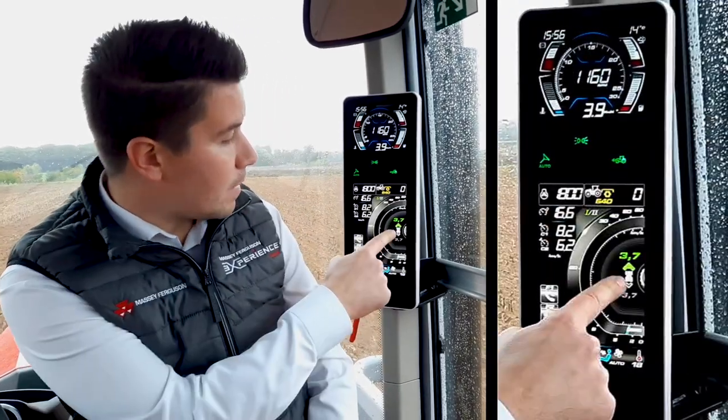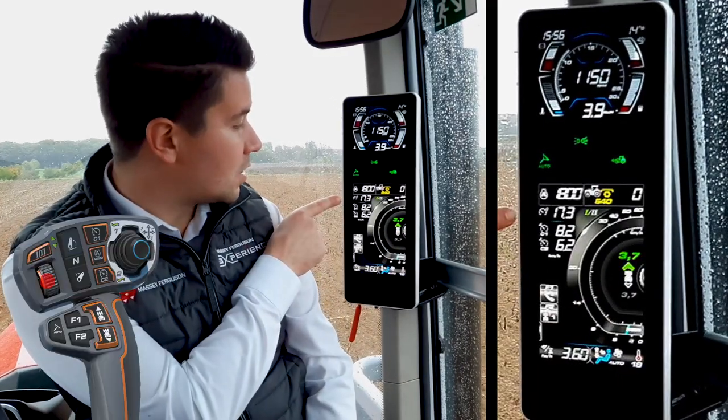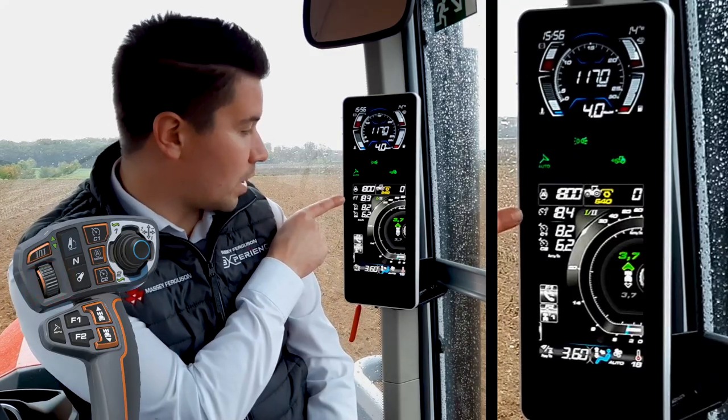I'm starting at my starting speed at 3.7 kph. And I can modify, thanks to the scroll wheel on my multipad, the maximum speed of the tractor.